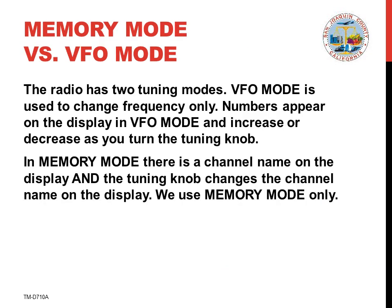There are two ways to select the frequency you'll use. One is a traditional tuner called VFO mode in amateur radio that changes the frequency as you turn the tuning knob. This is much the same as selecting a new frequency by turning the dial on your automobile radio. It's called VFO mode.